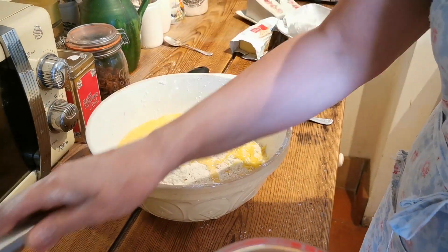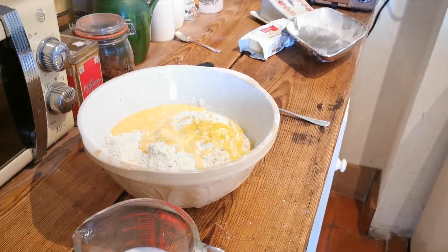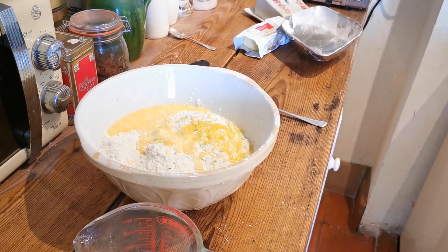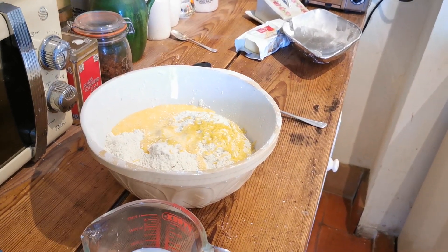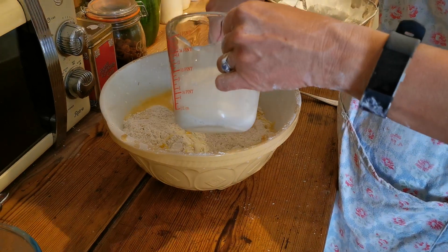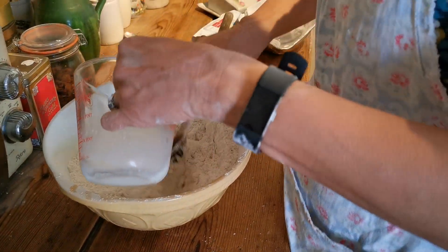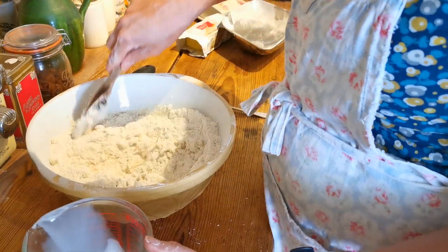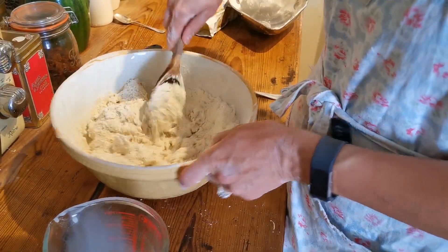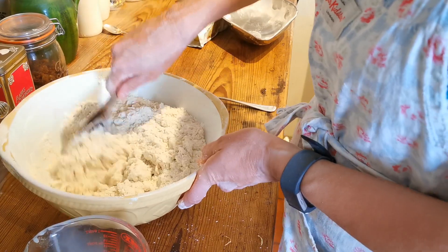Kate opts for a wooden spoon rather than using her hands, though she'll probably get messy anyway. Just half the milk is added first to work it into a crumb. We want to work the moisture right the way through it, keeping it as a crumb and only squashing it together at the end. Keep a little milk back to judge the mix — it's very dry and can probably take more.